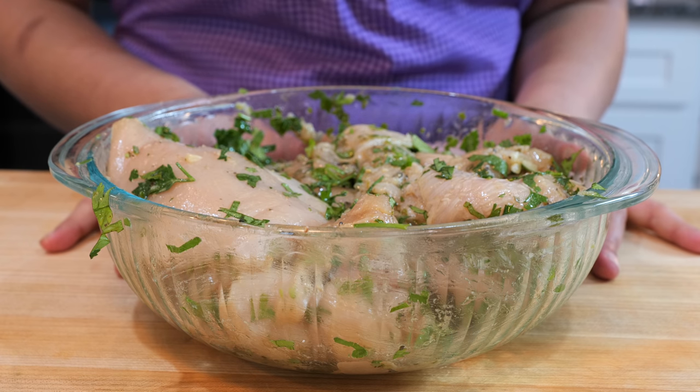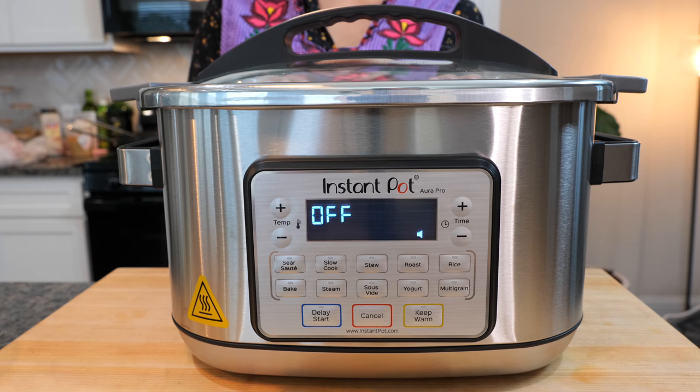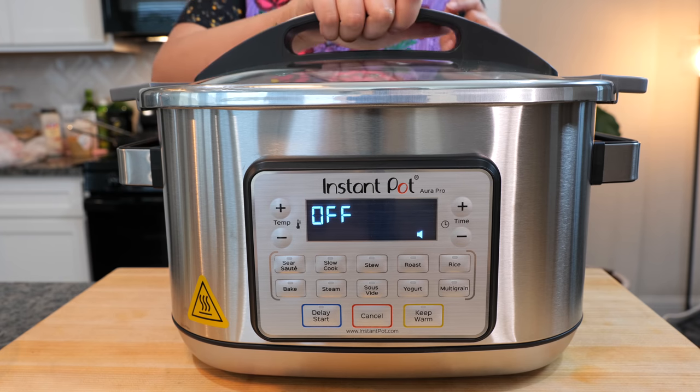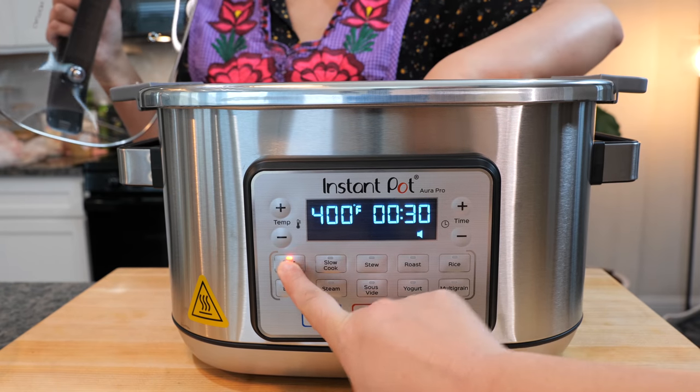What we're going to do is place this right into our multi-cooker. One of our Views Club friends suggested we get the Aura Pro Instant Pot, and friends, we are not disappointed. We are going to get started today and press our sear — saute button.